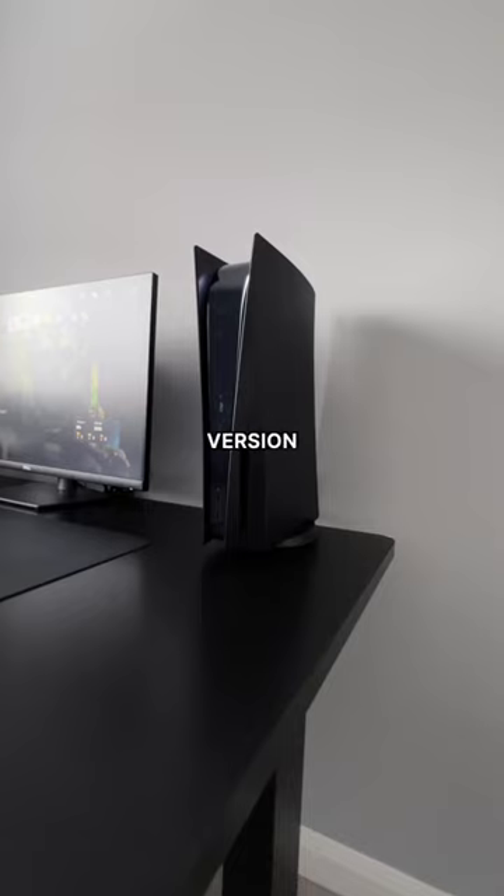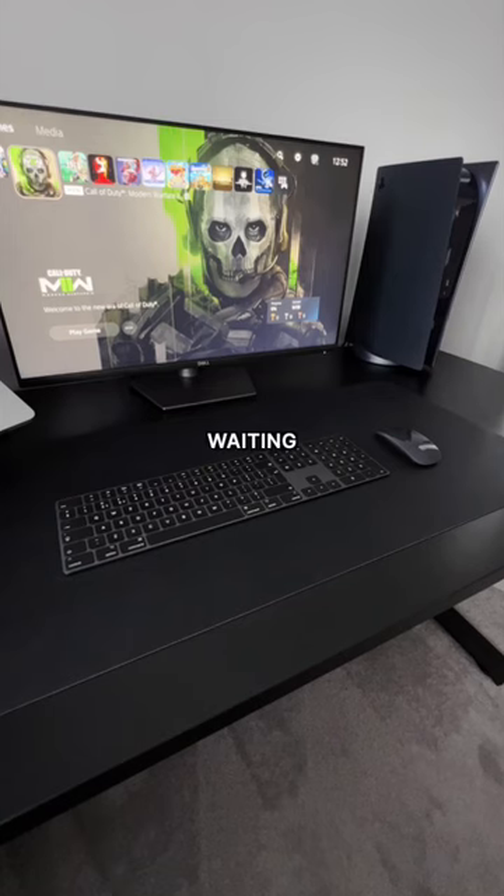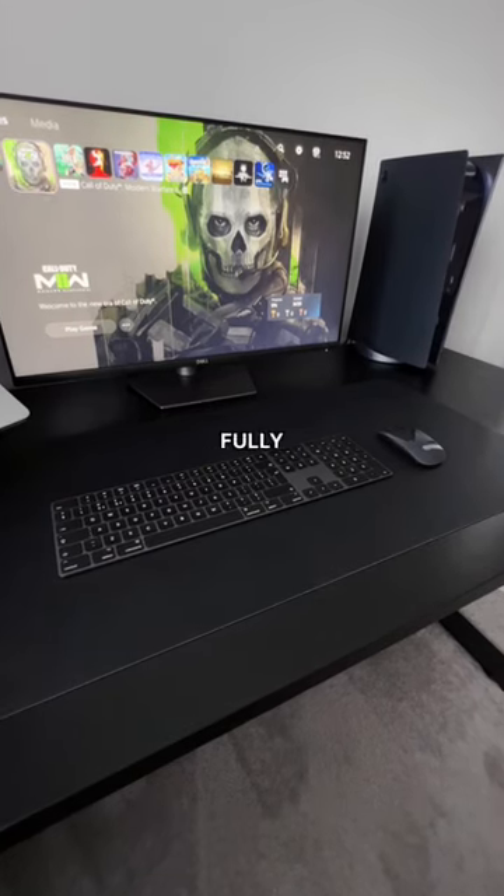For gaming I've got the disc version of the PS5 with the midnight black console covers and the midnight black controller. I'm just waiting for the matte black strip from dbrand to get it fully matte black.